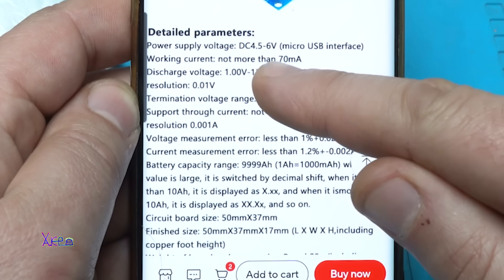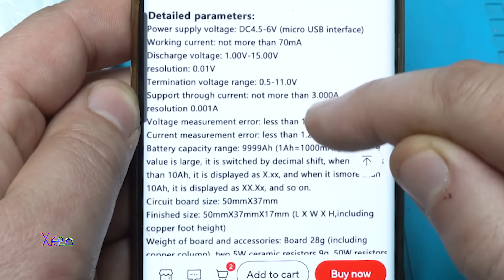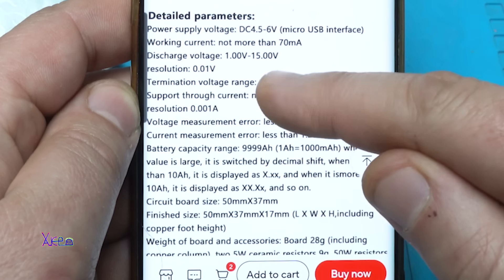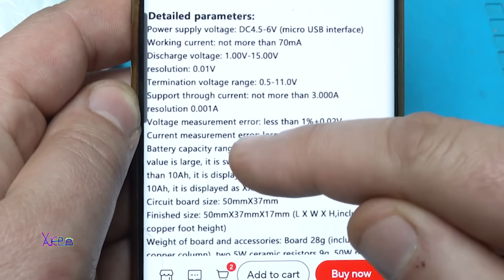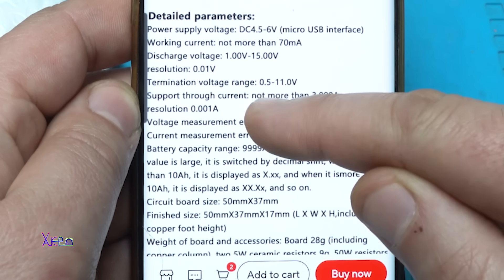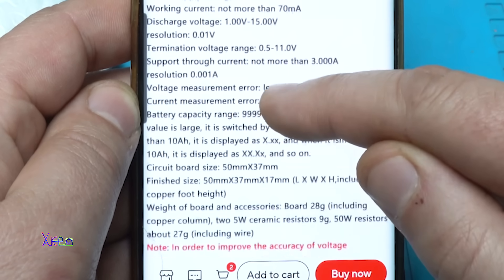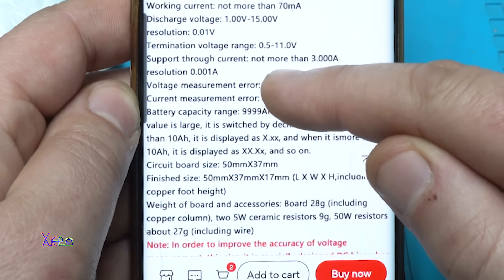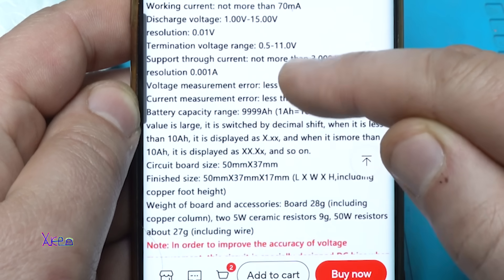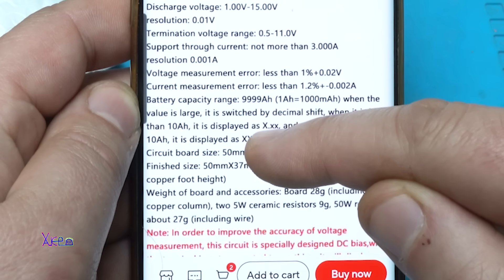Power supply voltage from 4.5 to 6V through Micro-USB interface. Working current not more than 70mA for the module. Discharge voltage you can set from 1V to 15V, resolution 0.01V. Termination voltage from 0.5 to 11V, support current not more than 3A.